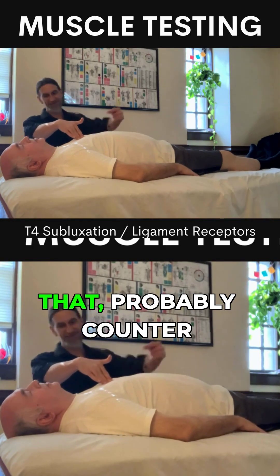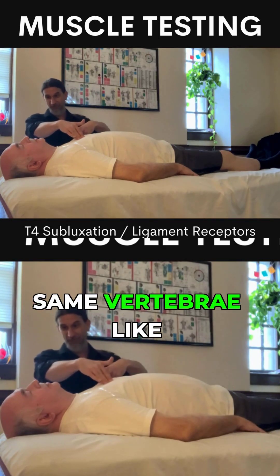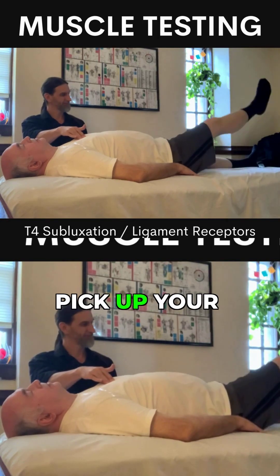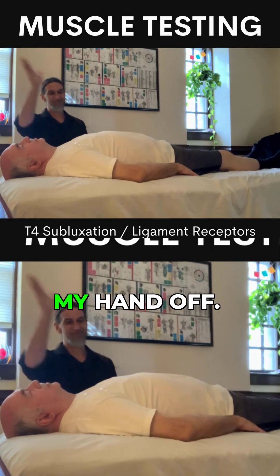A little bit of push on that. Probably counter straining on that same vertebrae, like T4. Pick up your right leg. Pick up your left leg. T4 — take my hand off.